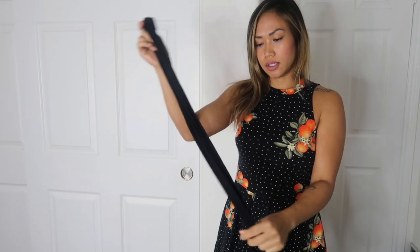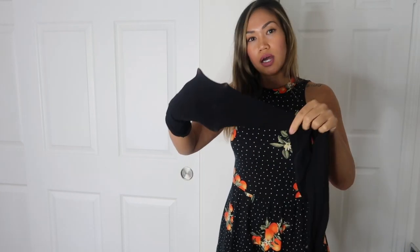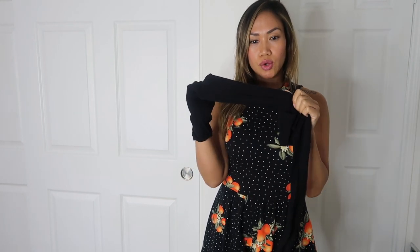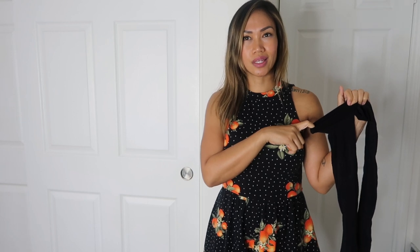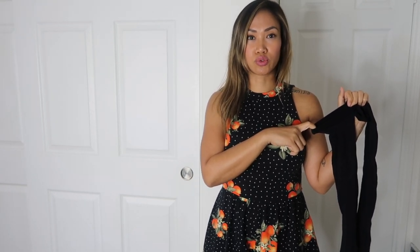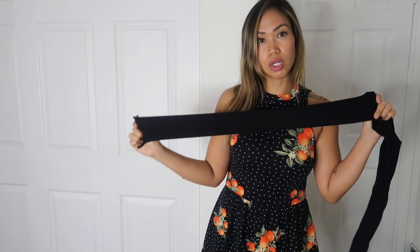I'm also going to pair it with some nylon thigh highs — I got these on Amazon. I really like them because they came in a pack of four colors: white, gray, black, and nude. I like these better than the cotton ones, honestly, because they look really good with outfits that are a bit more dressy — not like streetwear where you'd wear cotton thigh highs with shorts. These look much nicer with a skirt.